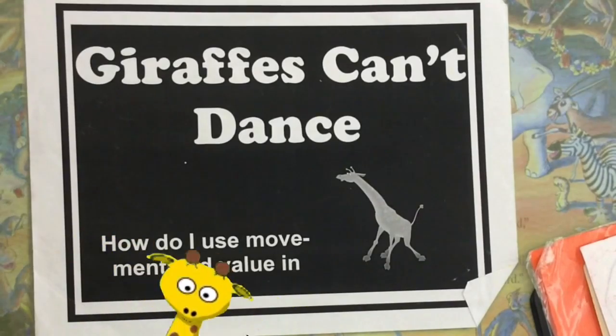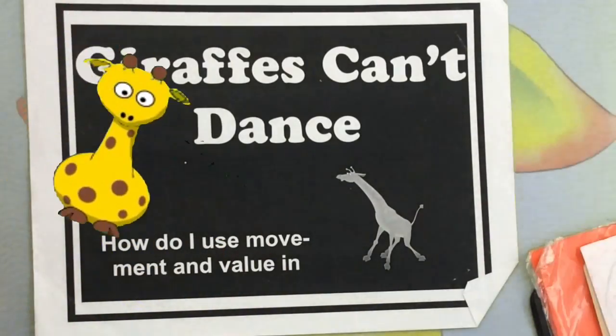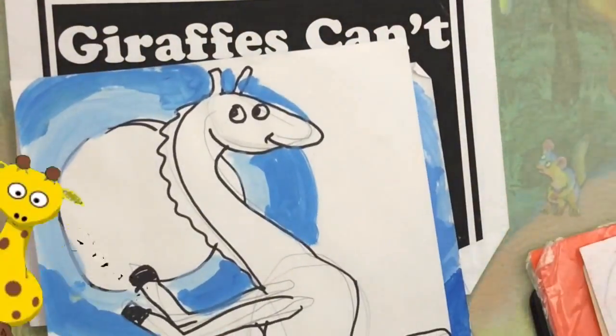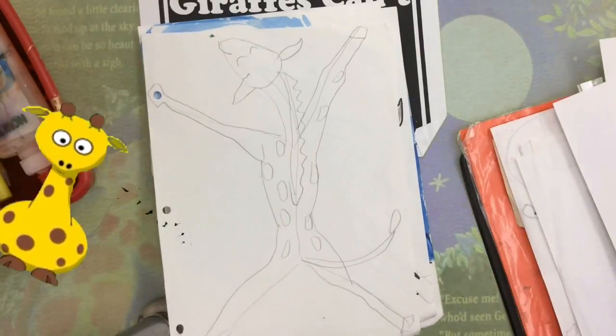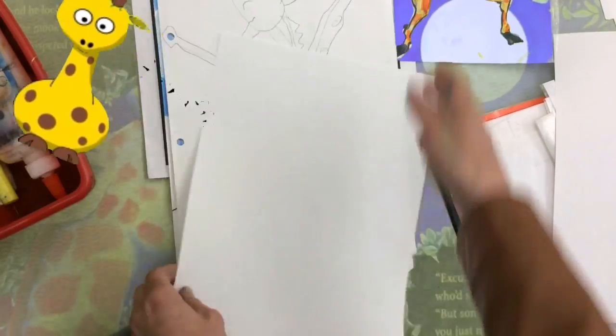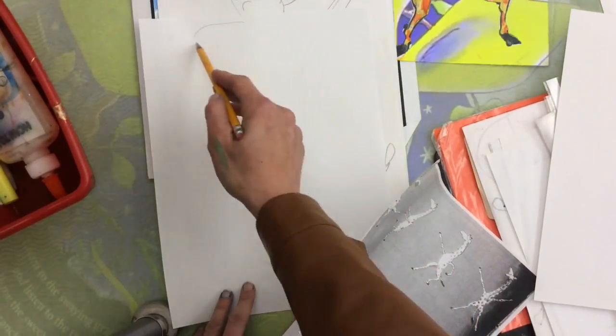Our learning goal for this art lesson is that you will be able to create movement and value by painting the sky in the background using tints of blue — so different values of blue. To get started with your very own dancing giraffe, you need a 9 by 12 piece of white paper and a pencil.